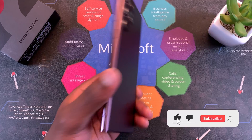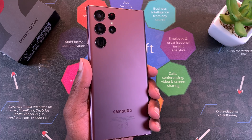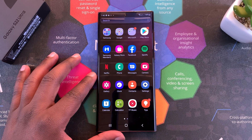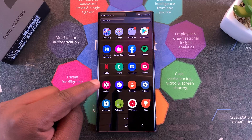Welcome guys. Today I'll be showing you how to take a screenshot on the Galaxy S22 Ultra. The two methods I'm about to show you will work on both the S22 and S22 Plus as well, but this one is the Ultra.